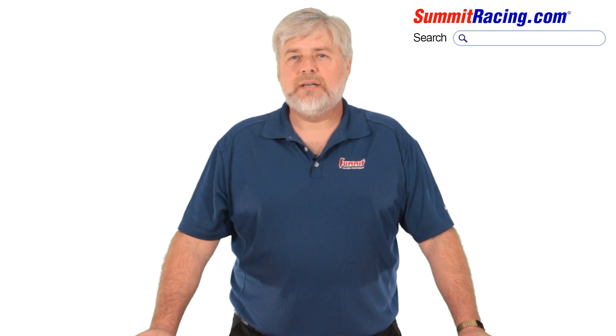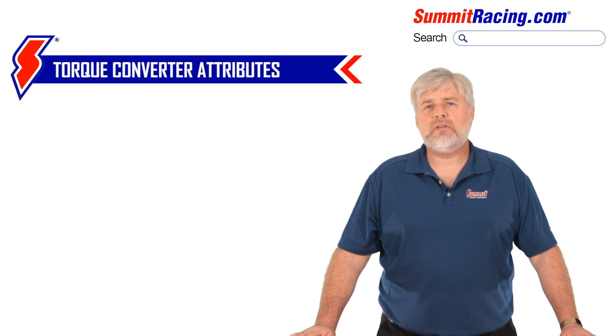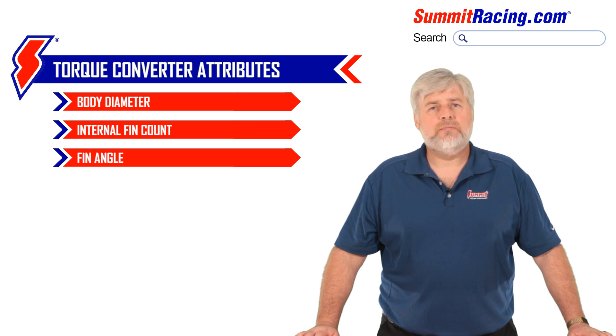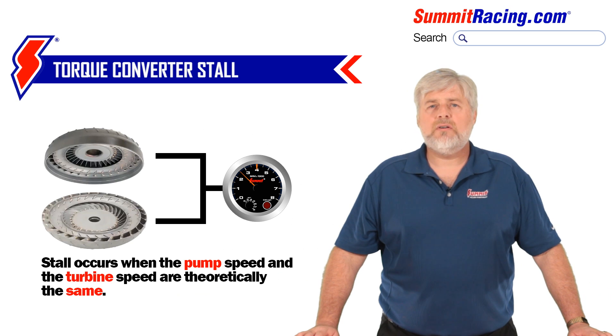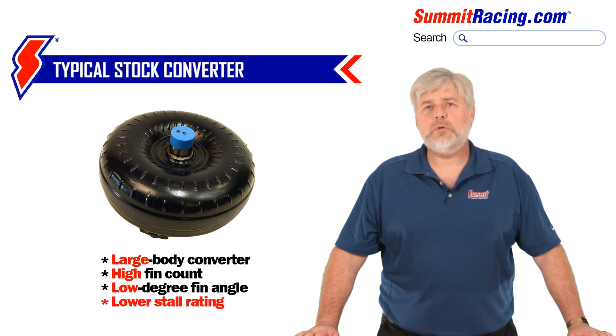Here's where it gets tricky. The RPM at which the vehicle begins to move can be changed or modified by changing different attributes of the converter, such as body diameter, internal fin count, and fin angle. This is where the term stall comes into play. Simply stated, stall is when the pump speed and the turbine speed are theoretically the same. A stock large body converter with a higher fin count and a low degree of fin angle will create more force against the turbine at a lower engine speed, thus having a lower stall rating.